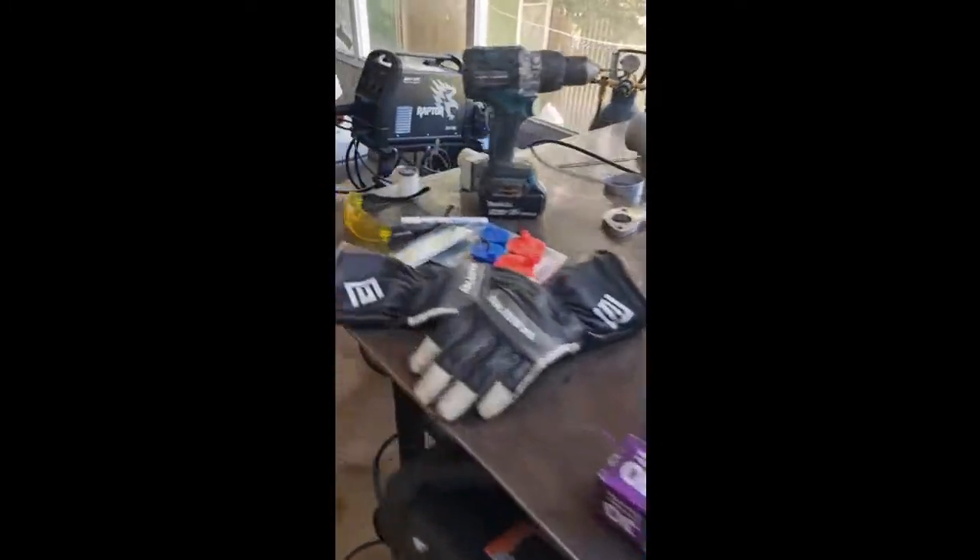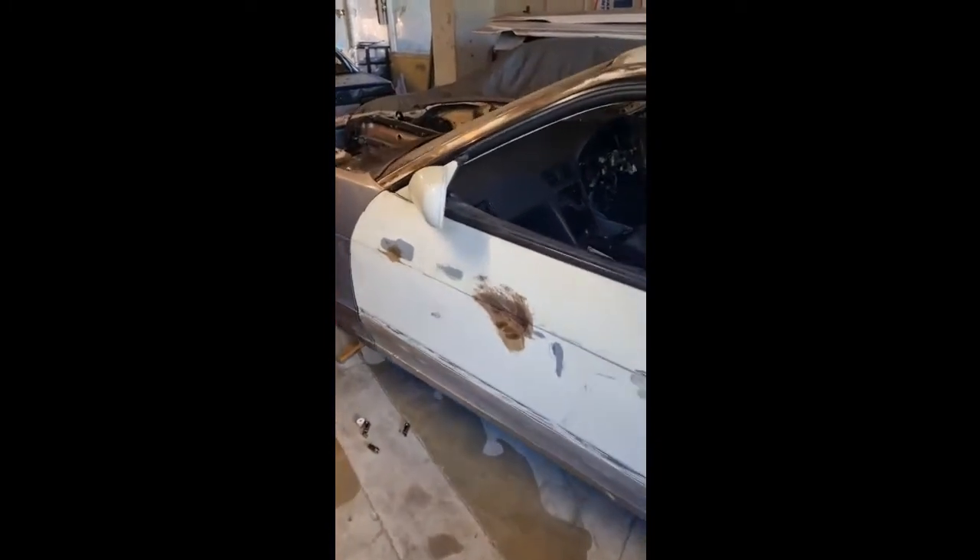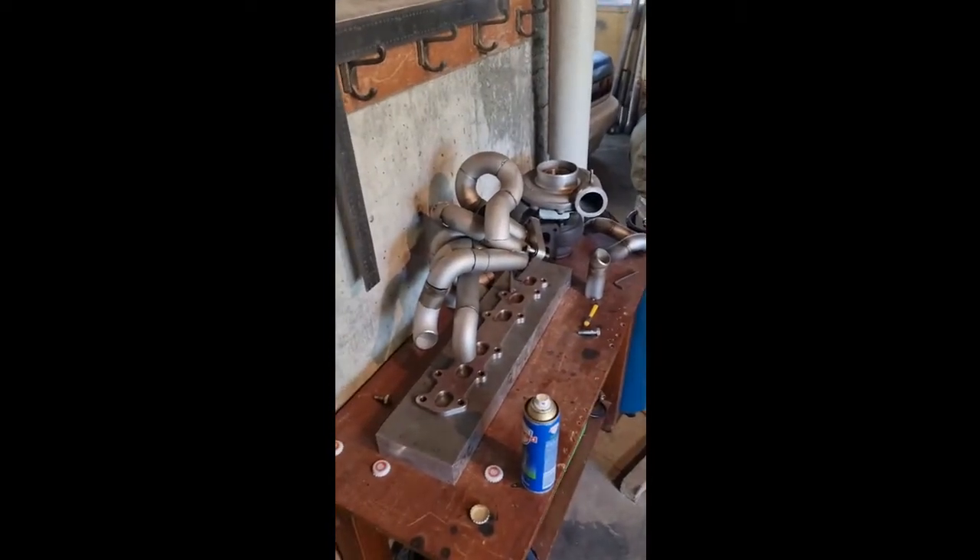Got a BE25 compressor, new MIG welder, and obviously the 2JZ track car which hasn't been touched. Stock car's under there. Also been building a manifold for the 2J.